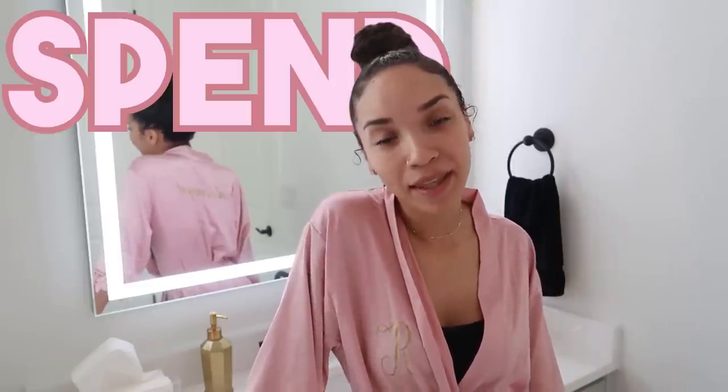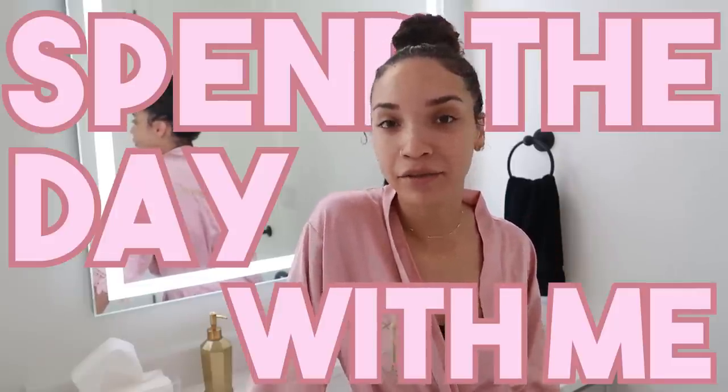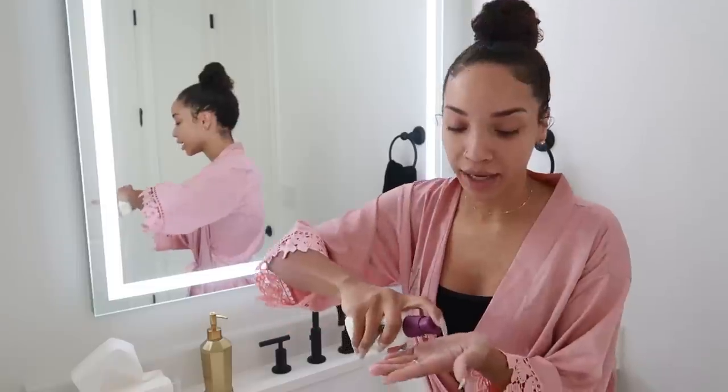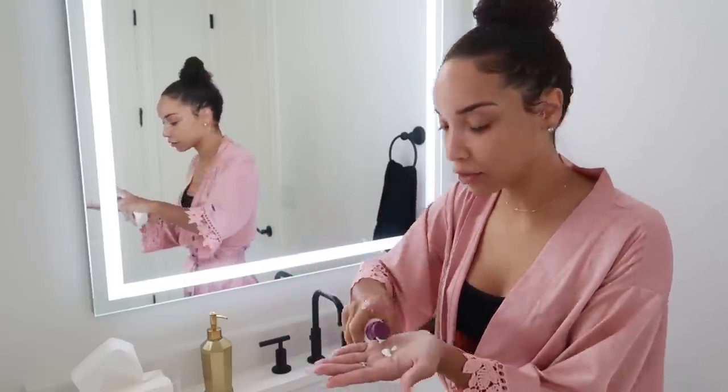Hey guys, what's up, it's Raven and today is going to be a spend the day with me, follow me around type vlog — just running some errands, doing some busy mom type things. I just wanted to bring you guys along for a day in the life. I just got out of the shower, I'm getting ready for my day, and my mom actually picked up Ziya this morning. Ziya is having a spend the day with Grammy type day while I get a little bit of mommy time today.